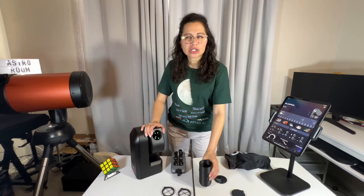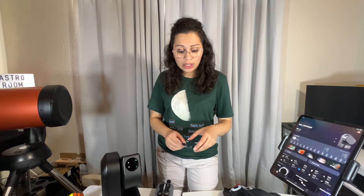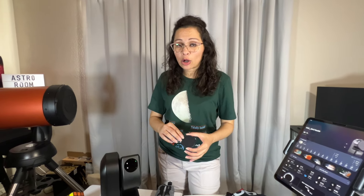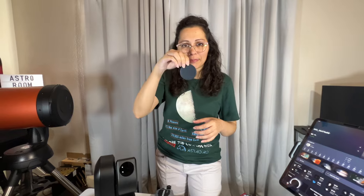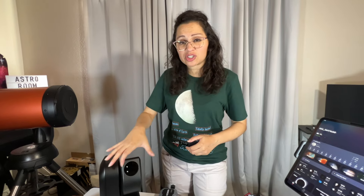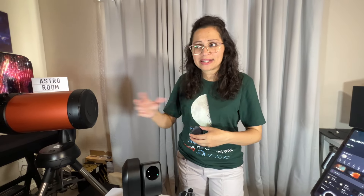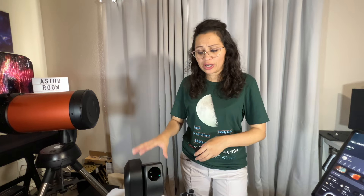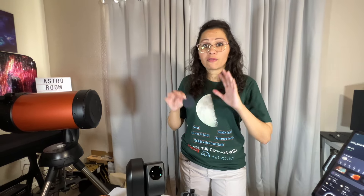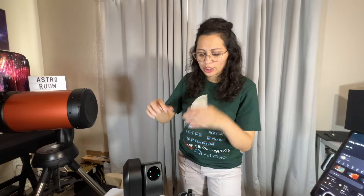Using the light pollution blocker alongside the dew heater helps lessen condensation on your lens. Also, once you're done imaging for the night — especially after a cold session — don't immediately put your dust cap back on the lens. There may be dew or condensation built up, so wait a few minutes after bringing your Seestar indoors for it to dry off, then put your dust cap on and shut down your device.